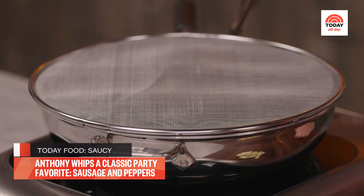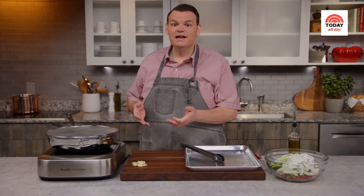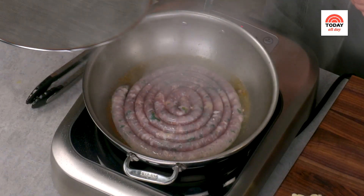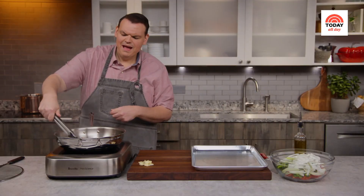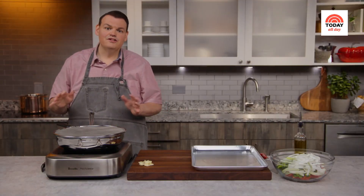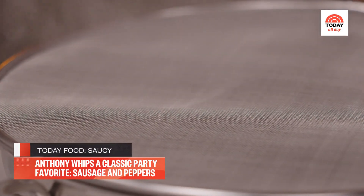This sausage is really the star of the show for this dish, so be sure to find really premium sausage — I like to get mine at my local salumeria. Be careful when flipping, it has a tendency to splatter. I'm not looking to fully cook this sausage at this point — it's going to go into the oven. I just really want that nice sear on it.